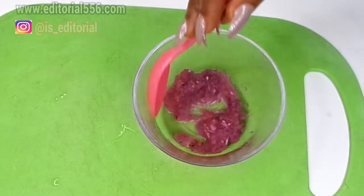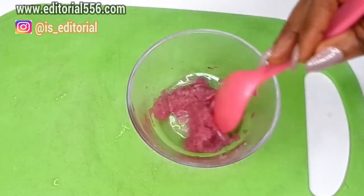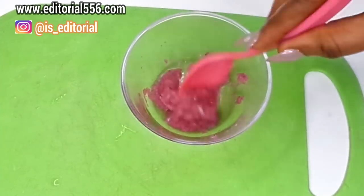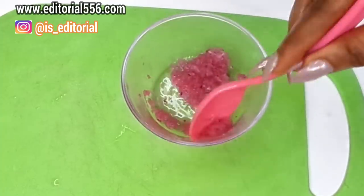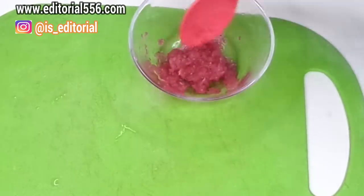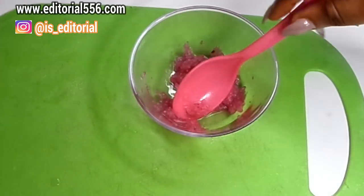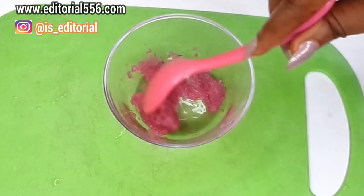Now we're going to stir it. If you're using red onion, immediately you turn it into the lemon juice it's going to change color — as you can see it was more red before, and now it turns to a pinkish color, which you can see right now.